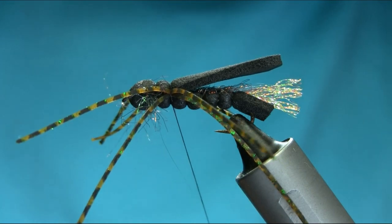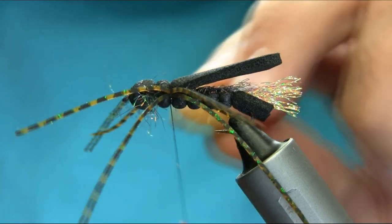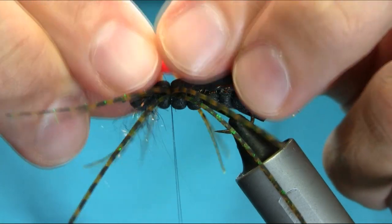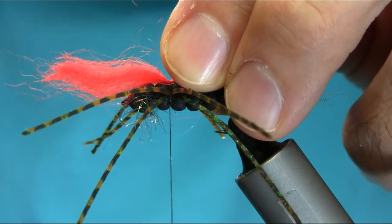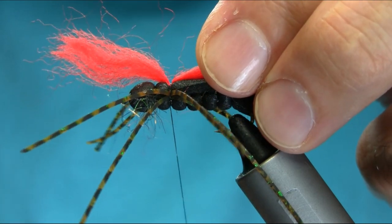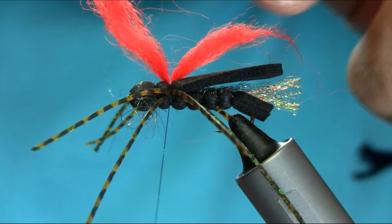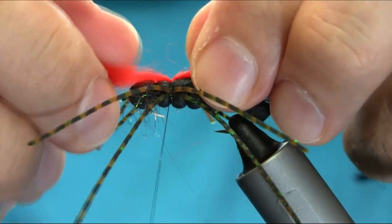Don't rush — always use your wax when you're doing this kind of post. You can use deer hair, or other yarn, or even foam — you can use anything. Make sure to spread this on the body.